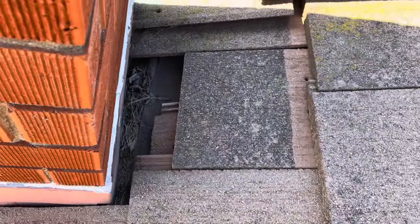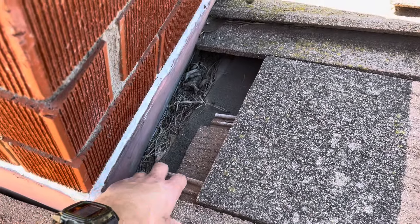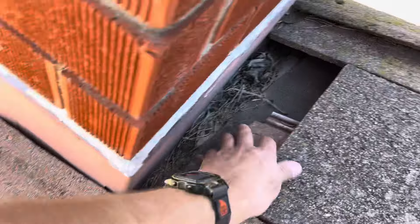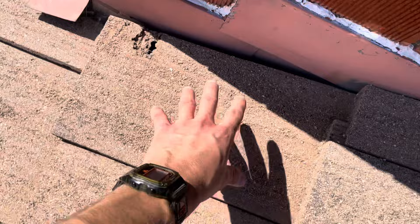But as of right now, this area right here is completely exposed to the elements. So anytime there is rain, it is going straight down into that felt paper and to the wood decking. There's another portion where that rain can potentially be getting in — there's a hole in one of these tiles.